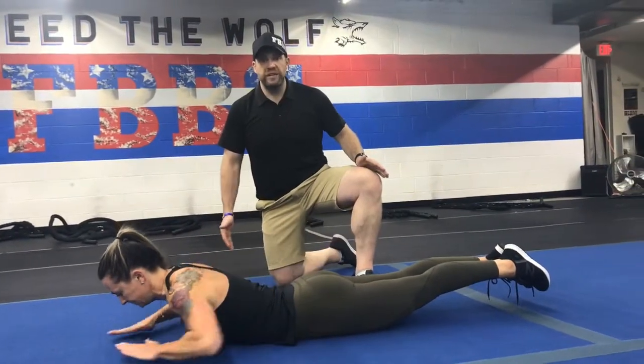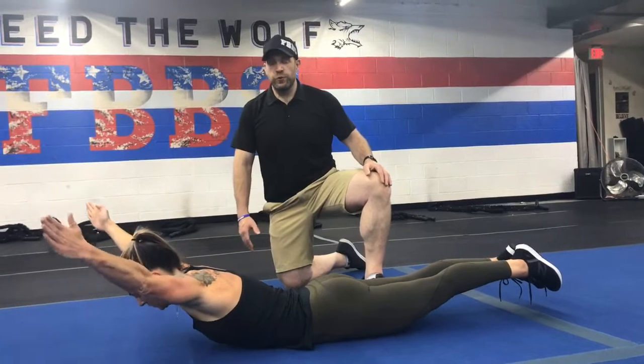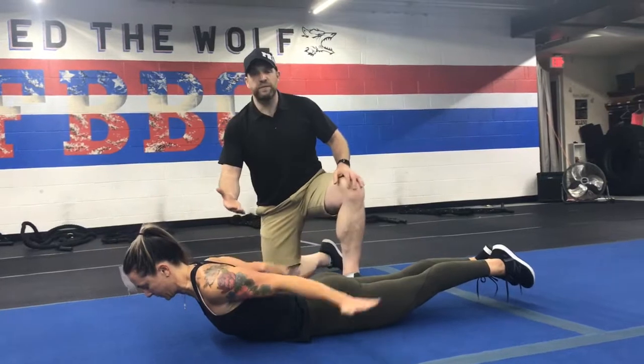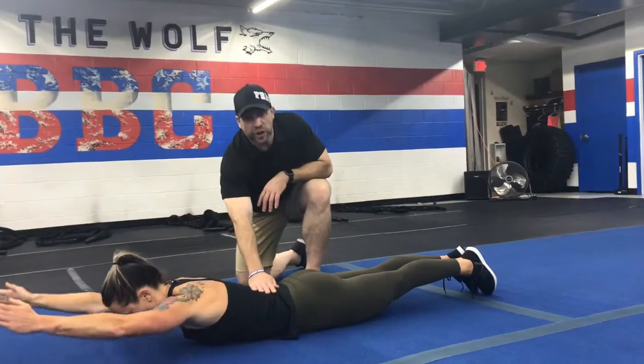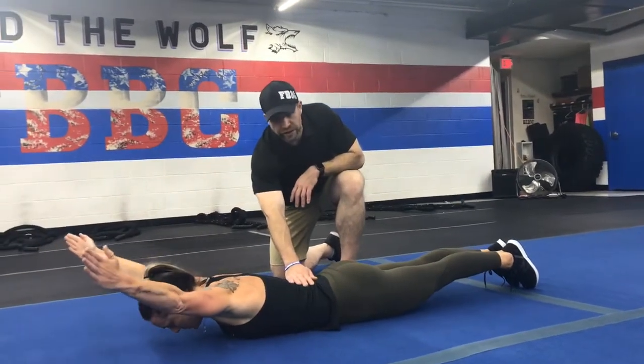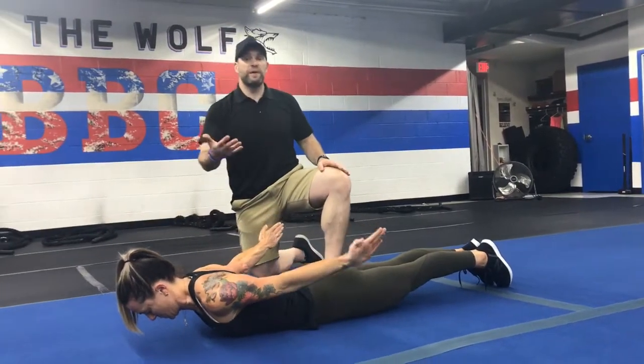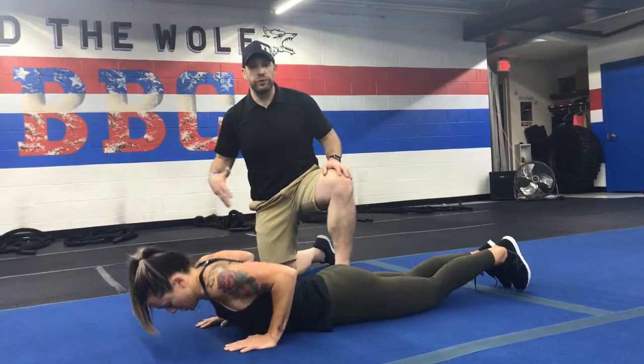Deep breaths in through the nose, out through the mouth in each position. Squeeze those shoulders and pull that chest up. If you're feeling too much tension in your lower back, just go ahead and relax your chest on the floor as you're working, then come back up when you can. You're going to go through about five or six repetitions through all three positions.